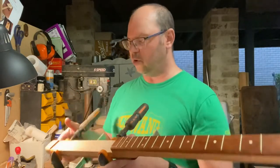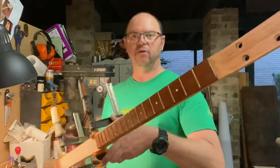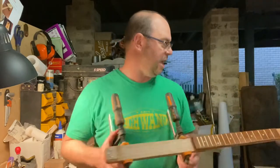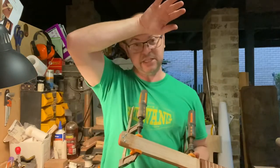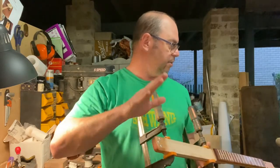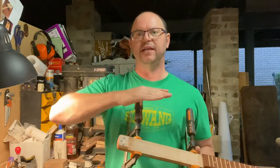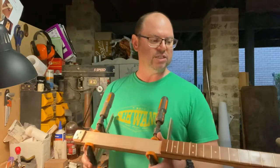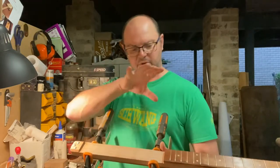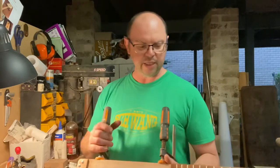Once everything's glued on, dry, and you're ready to start sawing your fret slots, make sure the fretboard is completely level first. Having a sanding station or a stationary belt sander is really handy if you don't have a planar thicknesser — it's incredibly handy because you can get a very flat surface. It'll also reveal little dead spots so you can plan around them.